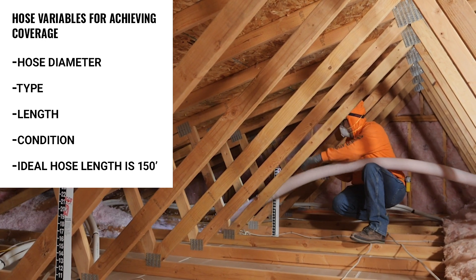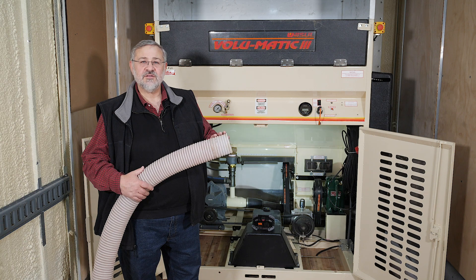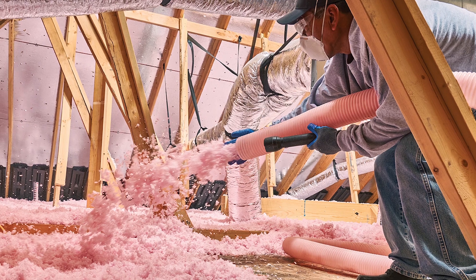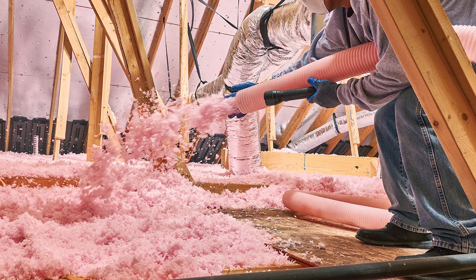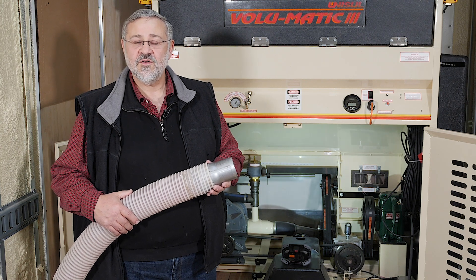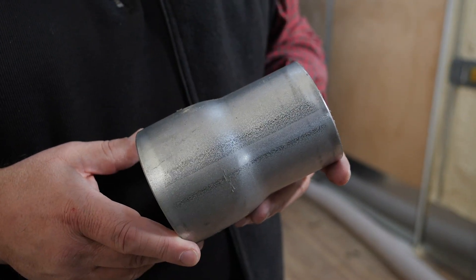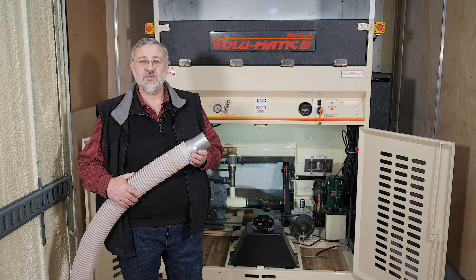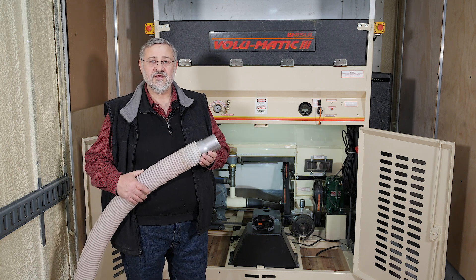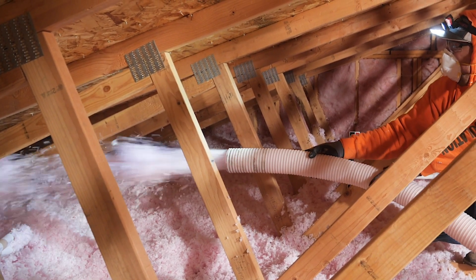The ideal hose length is 150 feet. Using the larger diameter hose from the machine allows the material to separate and the fibers to open up while bouncing through the corrugations inside the hose. We recommend using a four-inch hose for as long as possible, then reducing the hose in small increments. Some installers reduce to three-and-a-half or three inches for the last 50 feet. The key is to use reducers and not step down directly from four inches to three inches, as this will cause fibers to become compressed at the reduction site and negatively affect coverages.